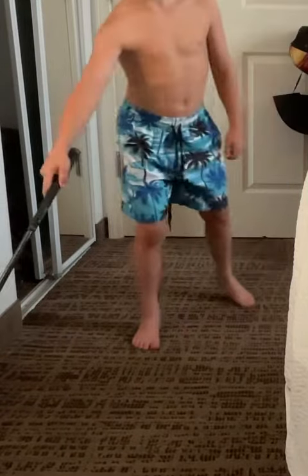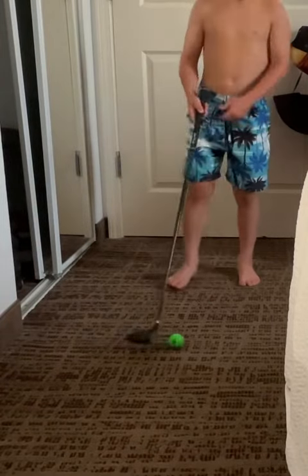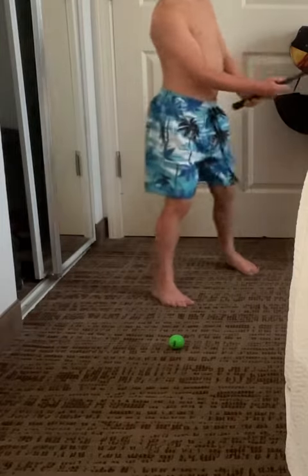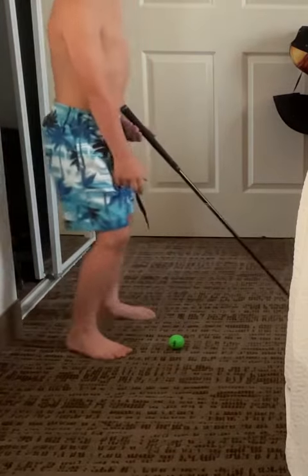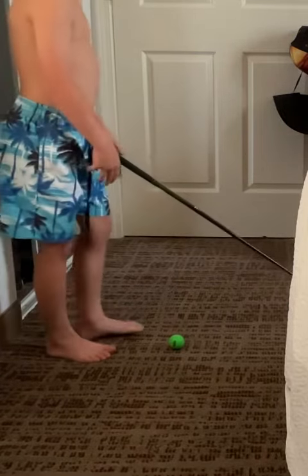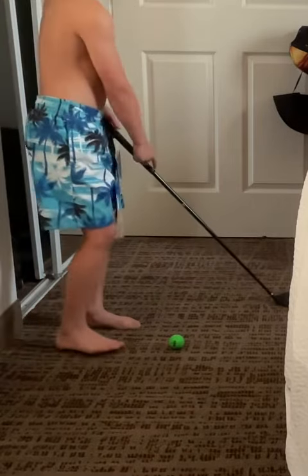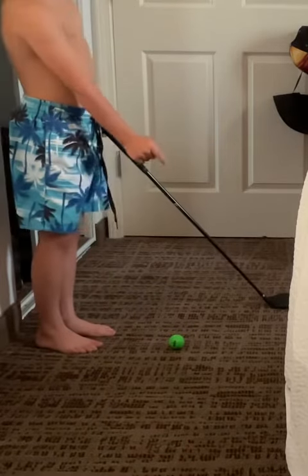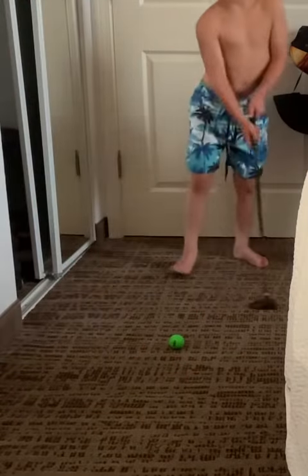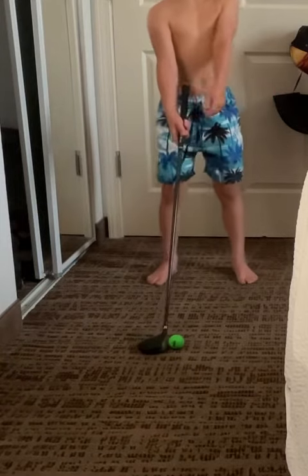The next routine is one my dad does. You do a normal practice swing, then step up and look at something that's in front of your ball on the ground — it can be a piece of grass or a rough piece — and aim your club up along that line so the ball can go straight.